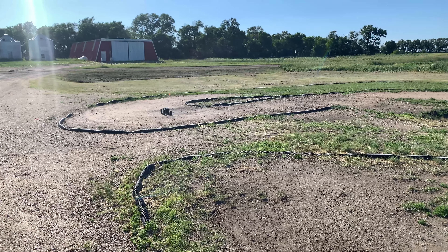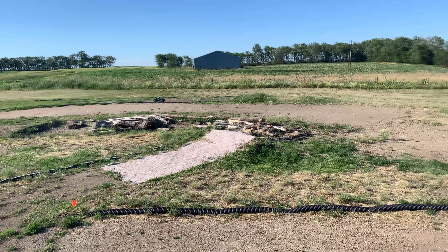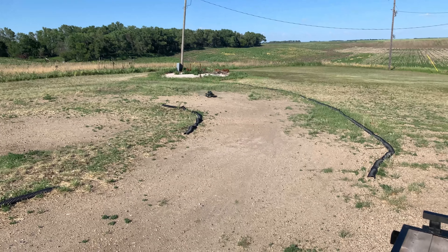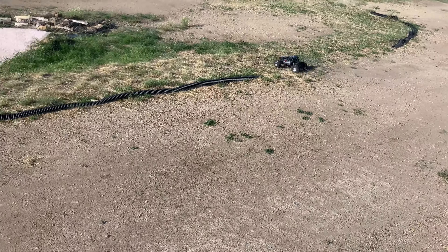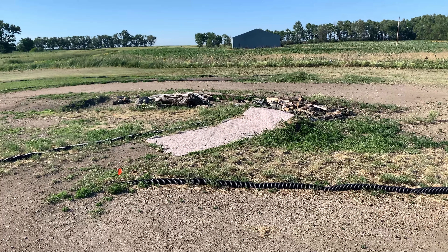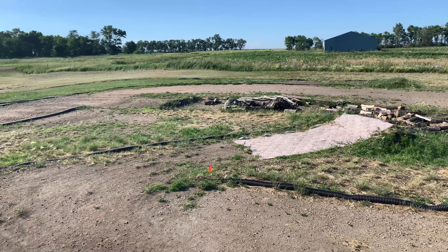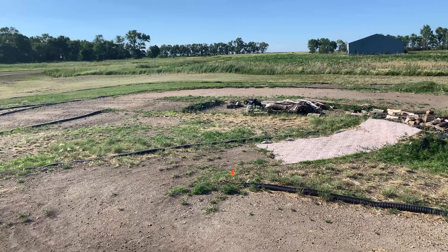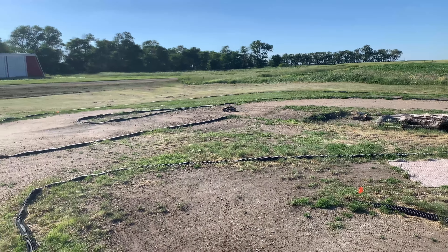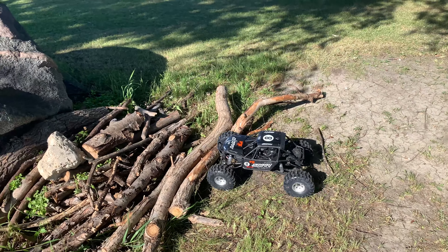For ultra four purposes, as you can maybe see by the amount of times it's ended up on the roof, the potential downside of these for ultra four is you've got to be very careful taking corners or you'll end up on the roof — there's so, so much traction. So, two thumbs up for crawling; if you're doing ultra four stuff, you honestly might be better off on the stock tire so you get some amount of slippage before you flip.